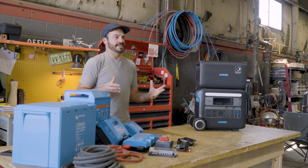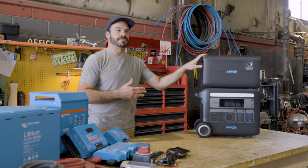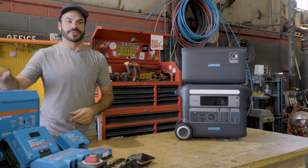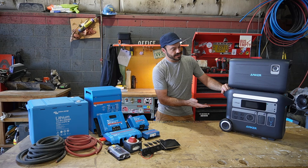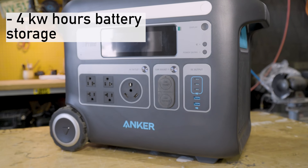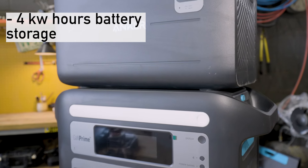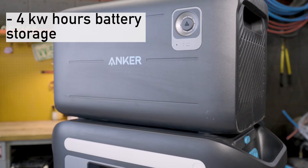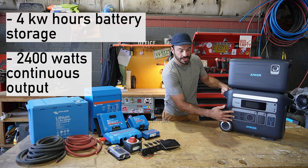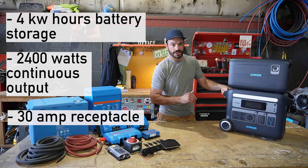Before we get started on this comparison, I want to go over the specs of the Anker Solex F2000 with the expansion battery so you'll understand what we're trying to replicate with all these components. The Anker Solex F2000 with the expansion battery has 4kWh of lithium-ion phosphate battery storage built into it. On the AC output side, we have an inverter capable of 2,400 watts of continuous AC output. We've got four plugs and also a 30 amp receptacle for powering larger devices or plugging straight into an RV.